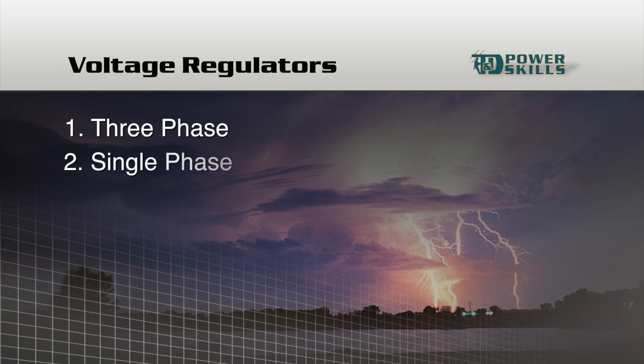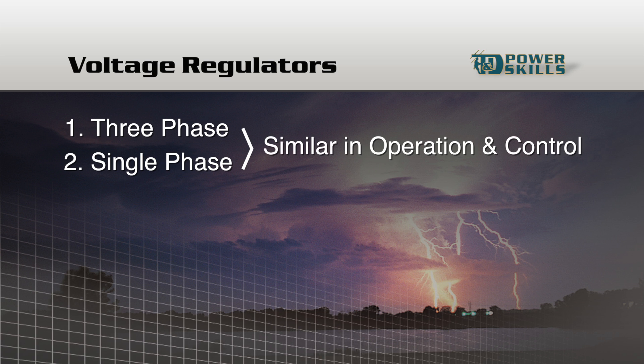Three-phase and single-phase voltage regulators are very similar in how they operate and in how they are controlled. However, a single-phase regulator has fewer mechanisms. For that reason, we'll concentrate on single-phase regulators throughout most of this program.